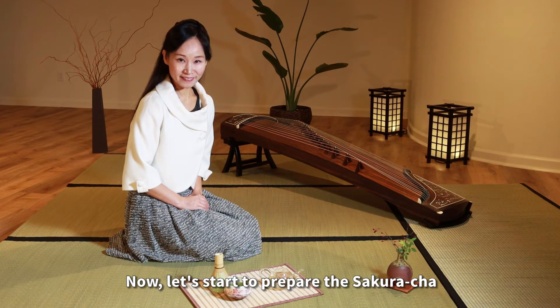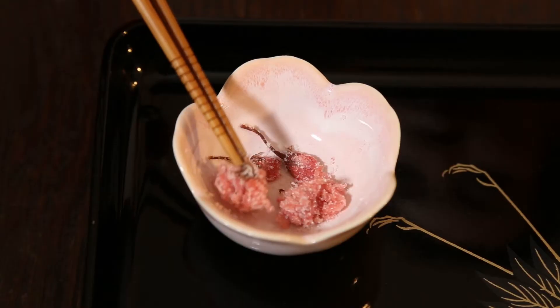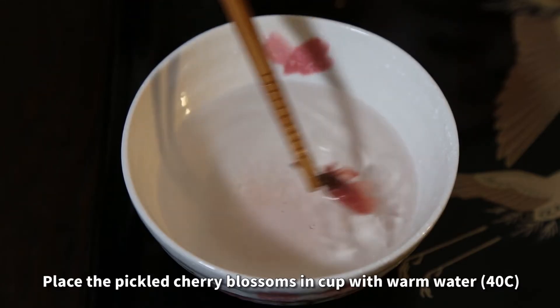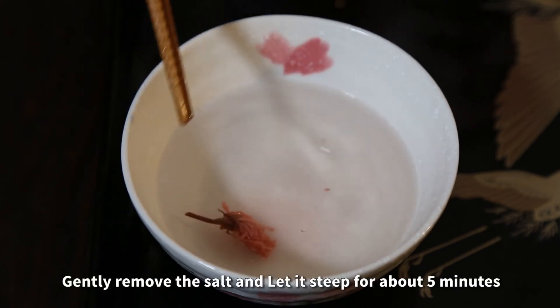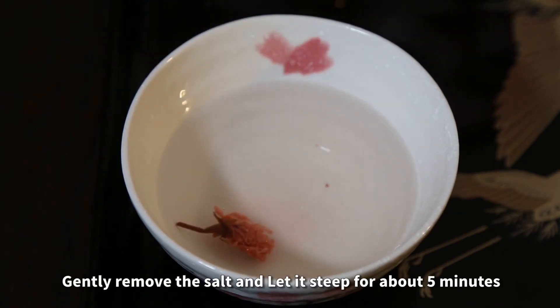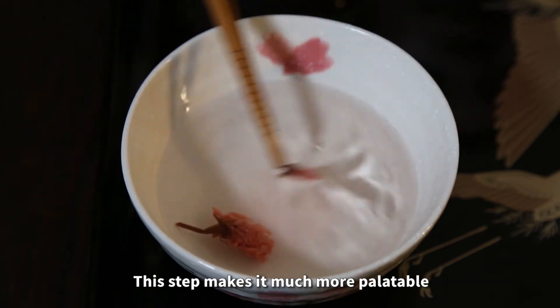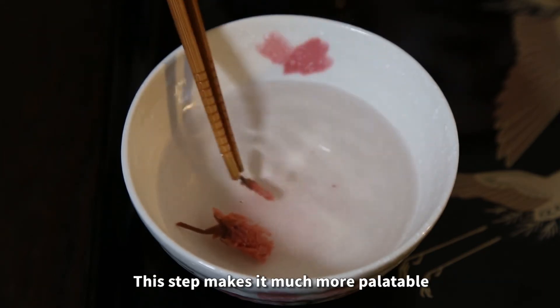Now let's start to prepare the sakura cha. Place the pickled cherry blossoms in a cup with warm water. Gently remove the salt and let it steep for about 5 minutes. This step makes it much more palatable.